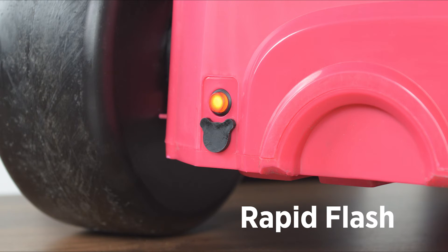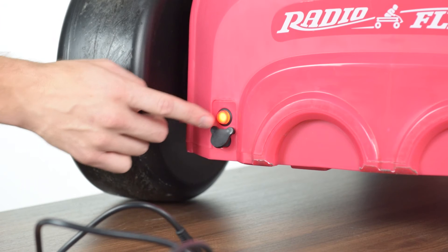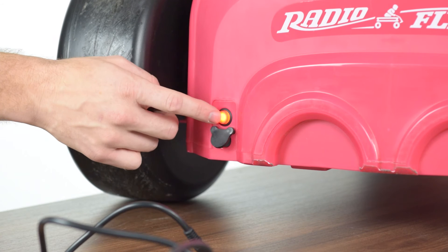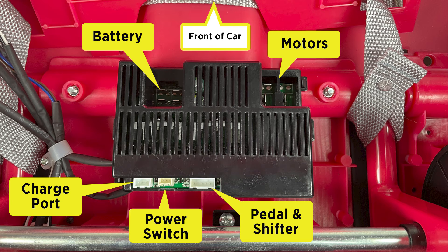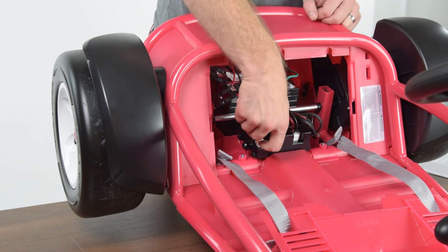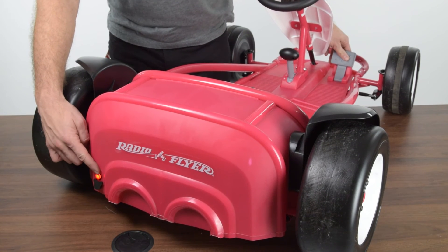If you are seeing a rapid or a 3 flash error, this indicates an overcurrent with the motors. Please note that any aggressive use of the product can cause a 3 or rapid flash error. Turn the power switch off and allow the product to sit for a minute, then power back on. If the flash disappears, avoid driving on inclines, extended use on rough terrain, and do not drive the car if it becomes stuck. If the flash continues, proceed by locating the motor connectors and disconnect both from the board. Keeping them disconnected, press on the pedal and note if the rapid flash is still occurring or if the red light has changed.